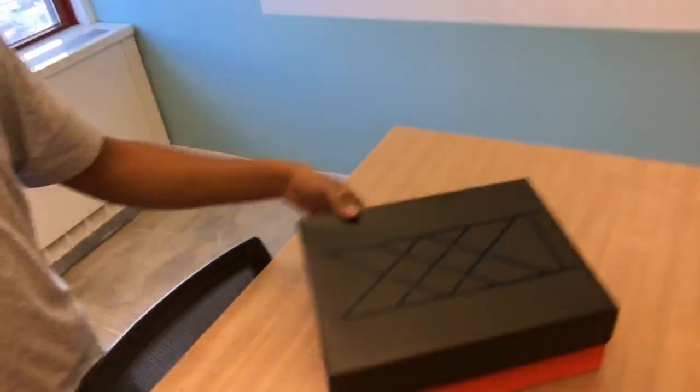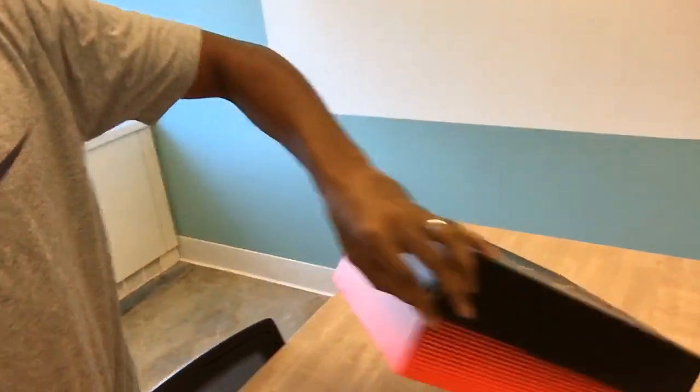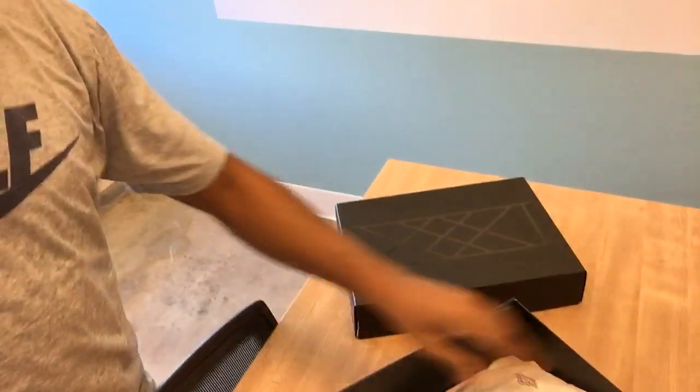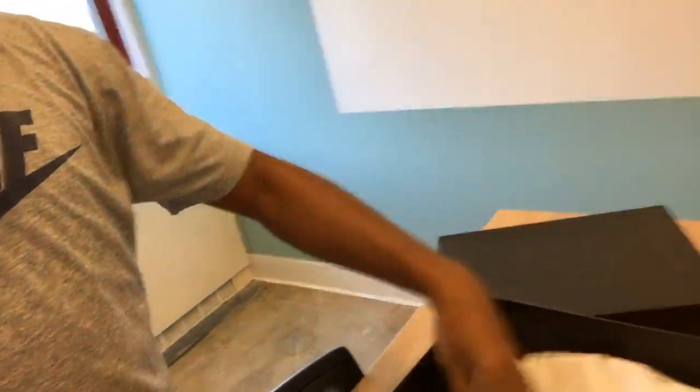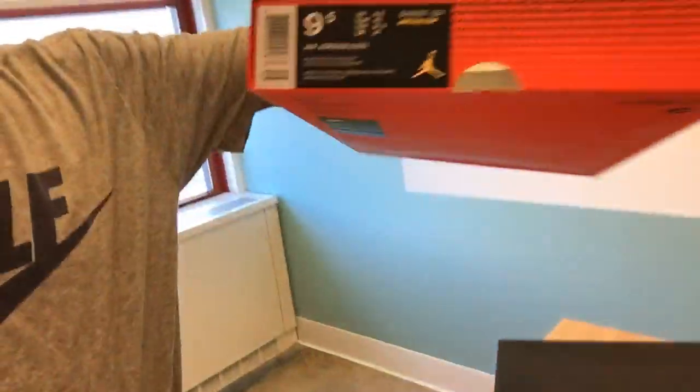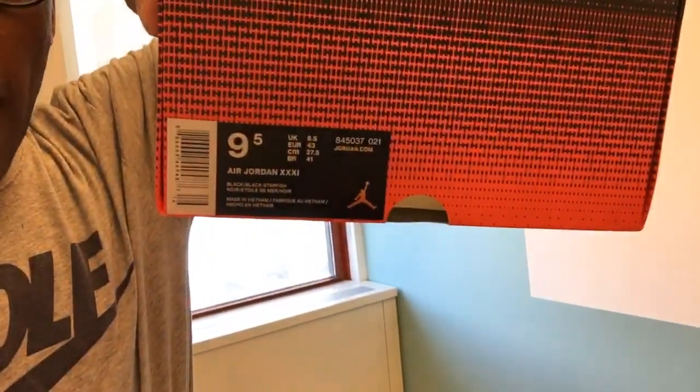Let me get you guys an actual look at the shoe. Unfortunately they're not in the box because I've already taken them out — this is the struggle of doing unboxings with one hand. They do come in the regular Jordan box with Jordan paper. As far as the official information: black starfish, this is a size nine and a half, and the price is the regular retail price.